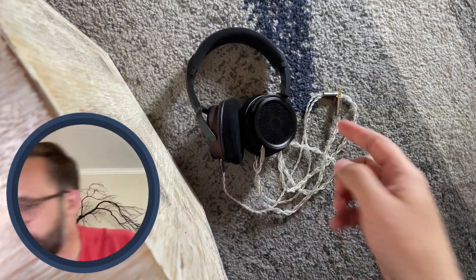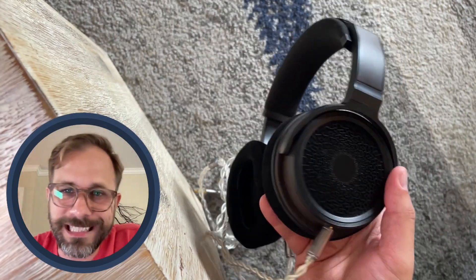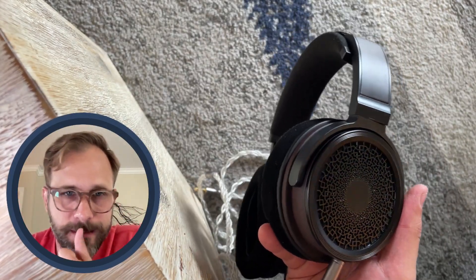Hey folks, I'm Mark Ryan. This is Super Review, and this down here is the Harmonic Dyne Zeus Elite.